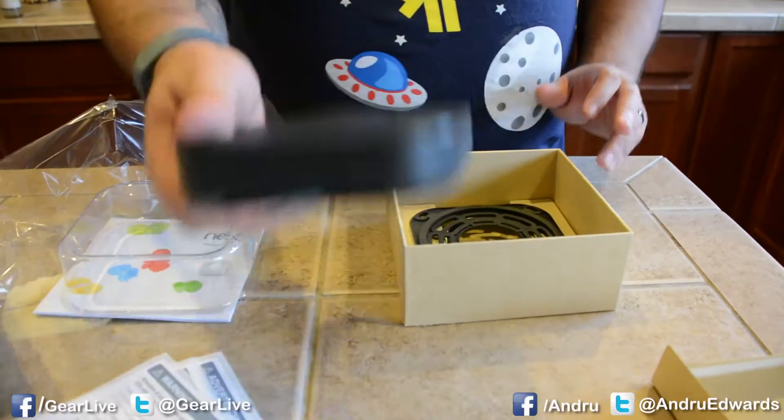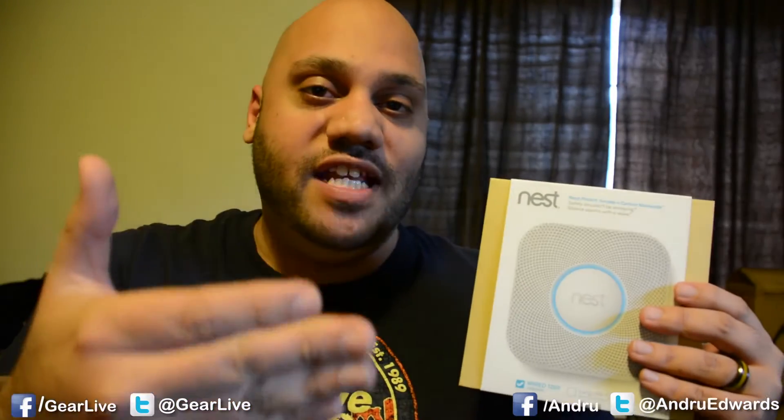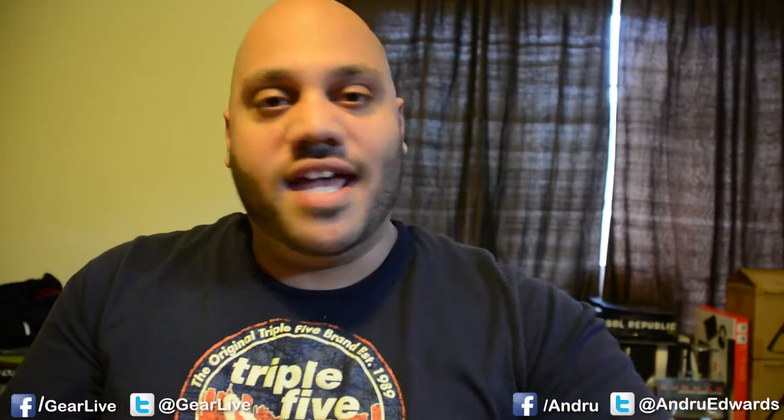We already gave you a look at what's in the box in our Nest Protect unboxing. In this video, I'll show you how to get it ready for installation. In the following video, I'm going to show you how to get the Nest Protect Smoke and Carbon Monoxide Detector installed on your ceiling or wall or wherever you want to do that.